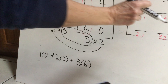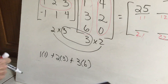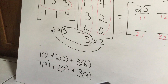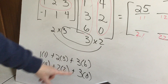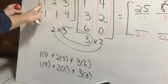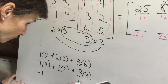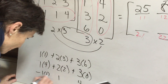Now for first row second column, I use one, two, and three again, but this time I pair them up with four, four, two, and zero. I multiply each set and add them up: four plus four plus zero gives me eight. Now I go down to my second row, using negative one, one, and four, paired with the first column: one, three, six.